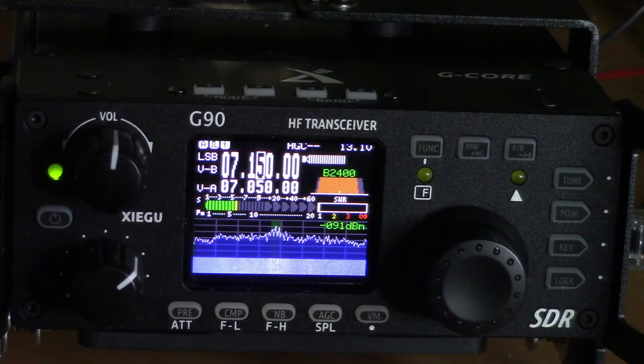It allows you to program your call sign into the startup menu, which I've done. Again, I have a technician class license, so I can't transmit on this band — or else I would to show you. But I'm going to work on getting my general license as quickly as I can so I can take advantage of this.